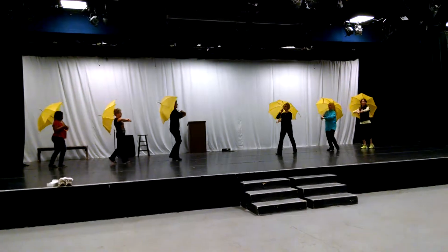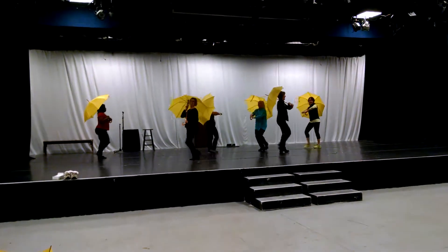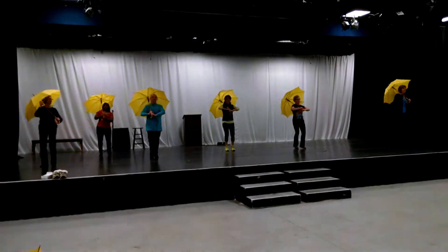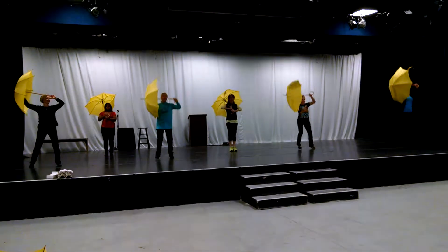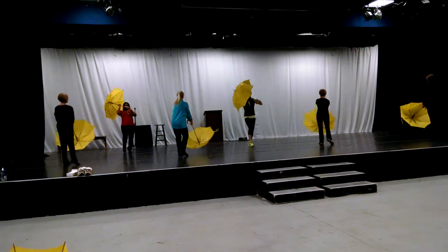Here we go. One, two, three, and four. Five, six, step. Ball change. One, two, three, and four. Five, six, catch. Step. A one, a three, a five, a seven. And we're going to our ending pose.